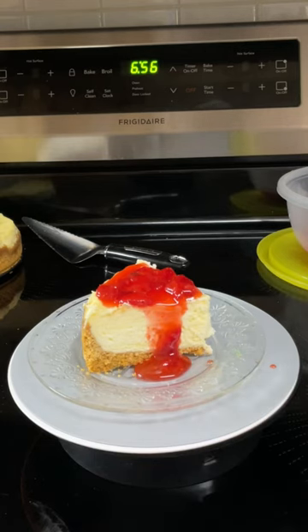Homemade strawberry topping — you can use that for cheesecake, ice cream, whatever you want.